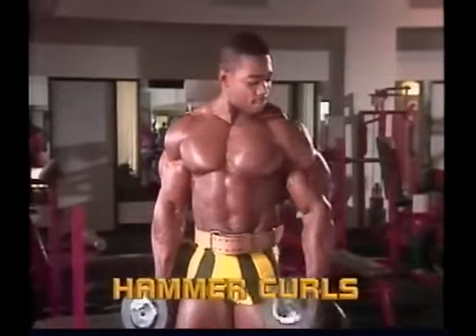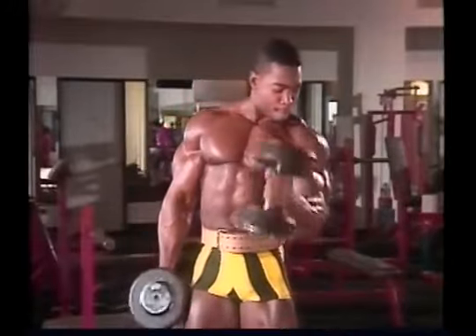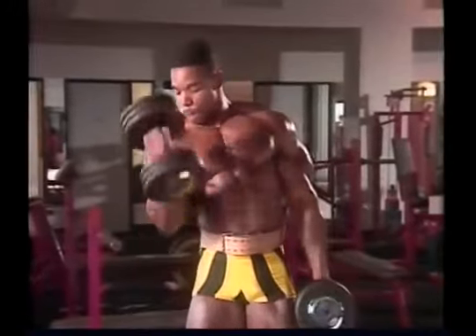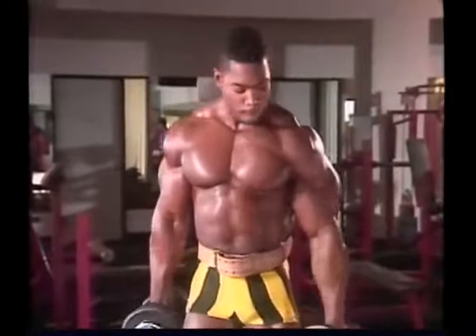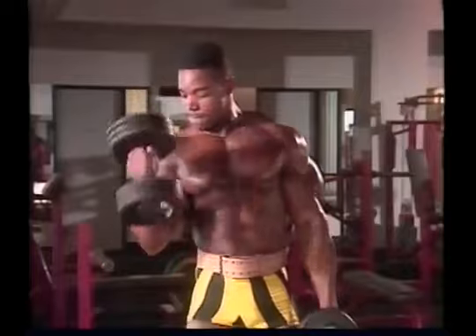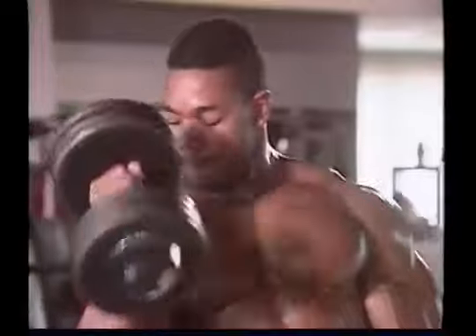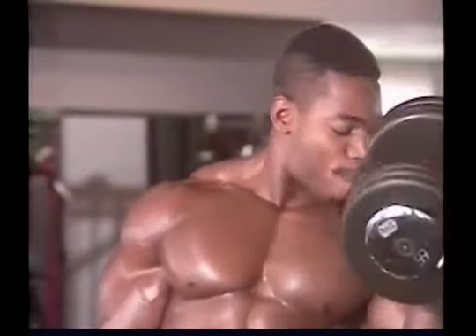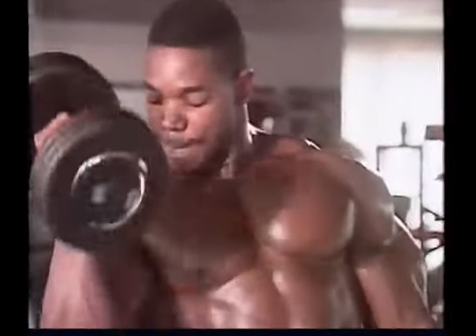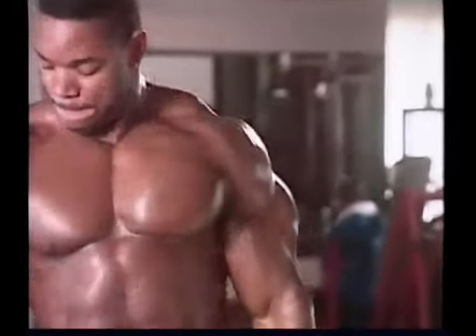Dumbbell curls, especially when you supinate the wrist during the exercise, are designed to give you the maximum peak possible in the biceps. Hammer curls, on the other hand, because you pronate your wrist about 90 degrees when you do the movement, tend to focus the effort on the outer head of the biceps on the outside of the arm. You can feel this happening when you do the lift. With hammer curls and all other exercises, you should make an effort to feel exactly how different grips and different variations change the way your muscles feel during the movement.